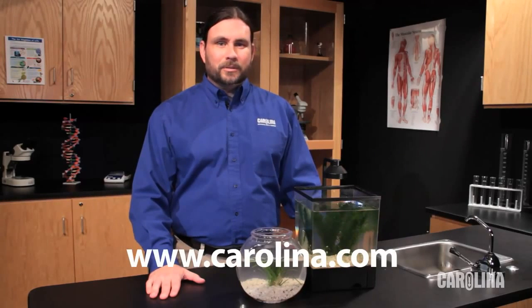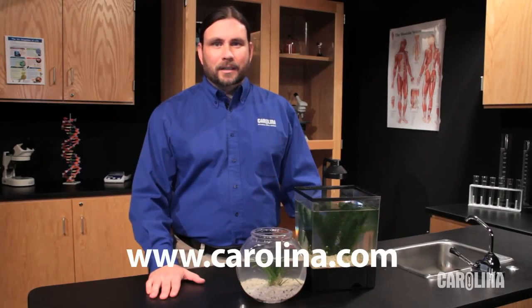And visit us at www.carolina.com for all your science needs.